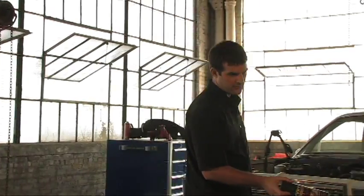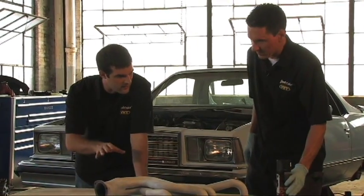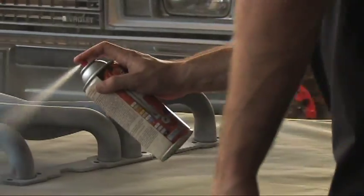Here you go Brian. I think this project calls for some flame proof. Yeah, this looks real good. What did you do to it? Well, I already sanded it down, knocked off the rust, took a wire brush to it, and then I cleaned it up with some prep spray, and then I took some of the VHT primer and got it all ready for you.